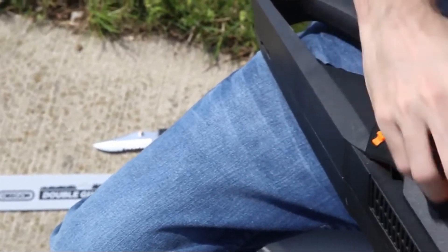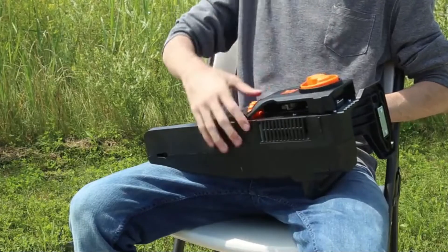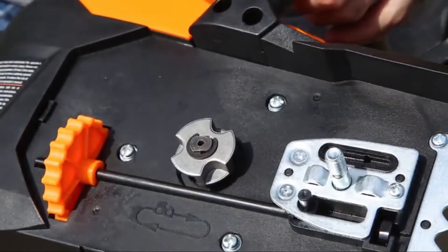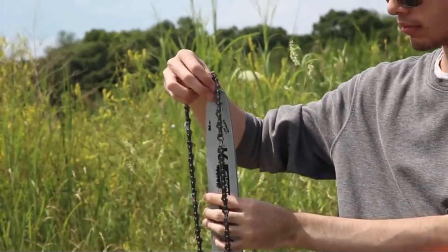Never attempt to make any adjustments with the battery installed or the emergency brake disengaged. To set up your chainsaw, unscrew the side cover and set it to the side. Next, loosen the tension adjustment wheel so that the guide bar pin moves towards the chainsaw's sprocket. After that, grab your chain and guide bar.